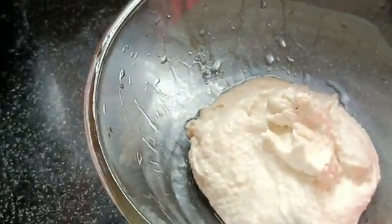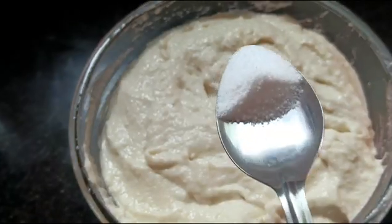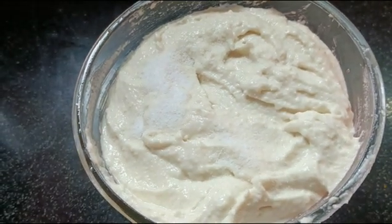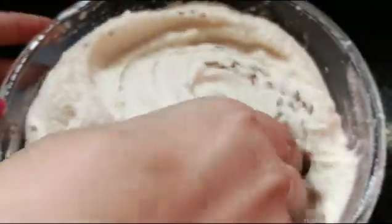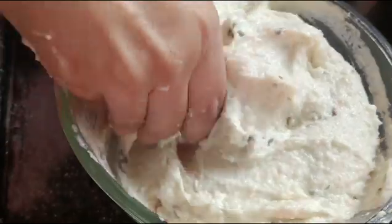One jar and one jar. You can store this one in the middle. You can store it every day in your house.